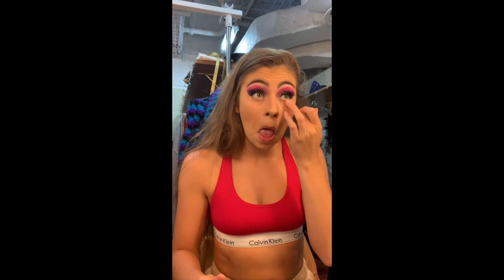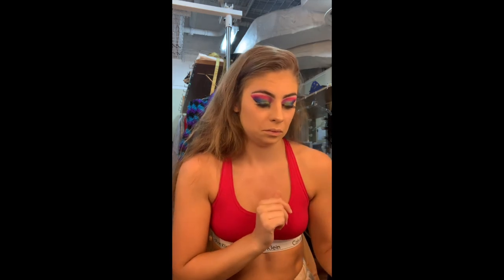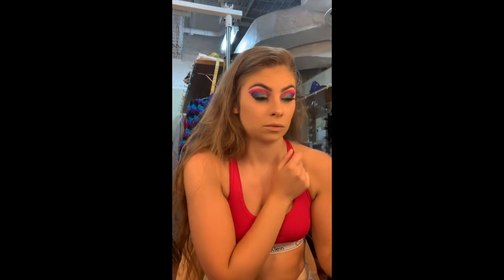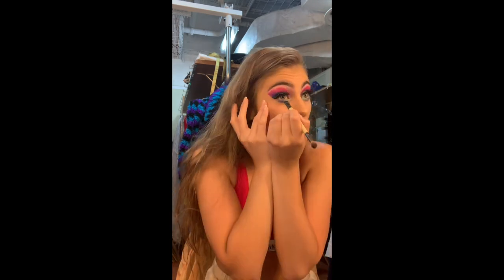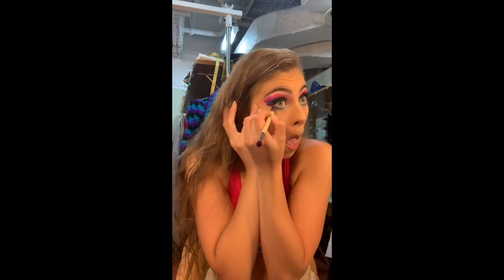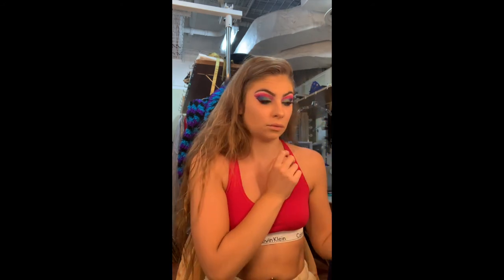Moving on to underneath the eyes, I'm priming my under eyes with Urban Decay eyeshadow primer and I'm going to do basically the same look as the top of my eyelids but in reverse underneath. I've started with the light green, then blending out with the darker green and the blue, adding some purple and pink. You'll also notice I've put on my stage lashes and done a thin layer of black eyeliner on the top with a little flick, which I'll use to join up the pink and purple on the outside as a guideline of where to stop.